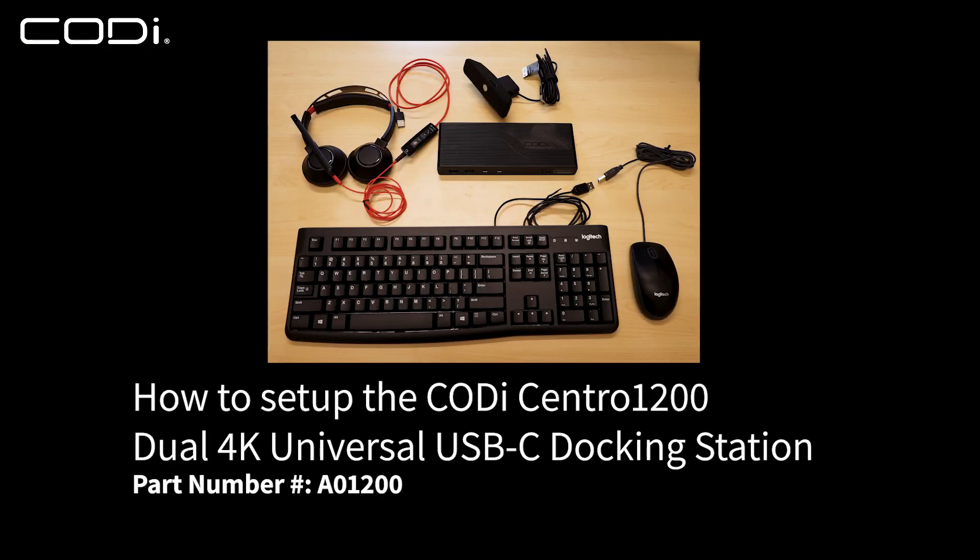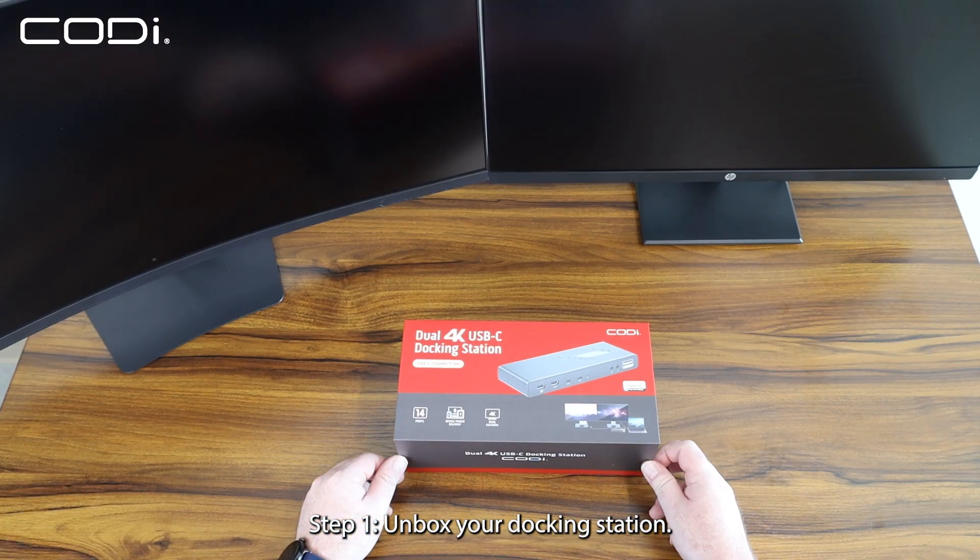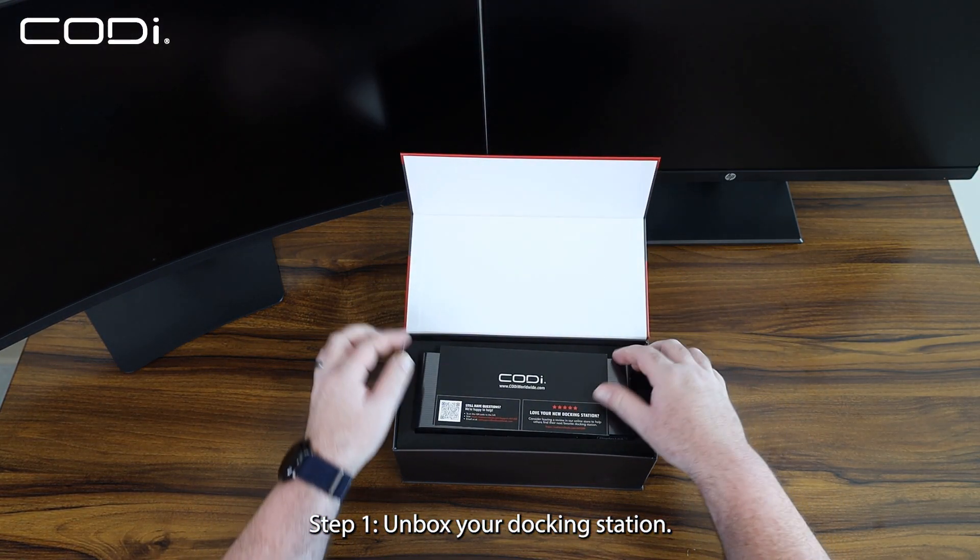How to set up the Kodi Centro 1200 Dual 4K Universal USB-C Docking Station. Step 1: Unbox your docking station.